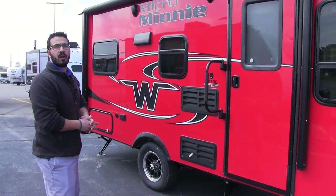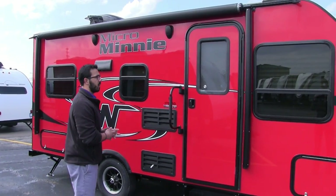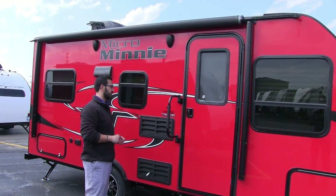Right here is a big power awning — just touch a button to roll it out, and same thing to bring it back in. It also has an LED light there, so you don't have to hang up any Christmas lights.